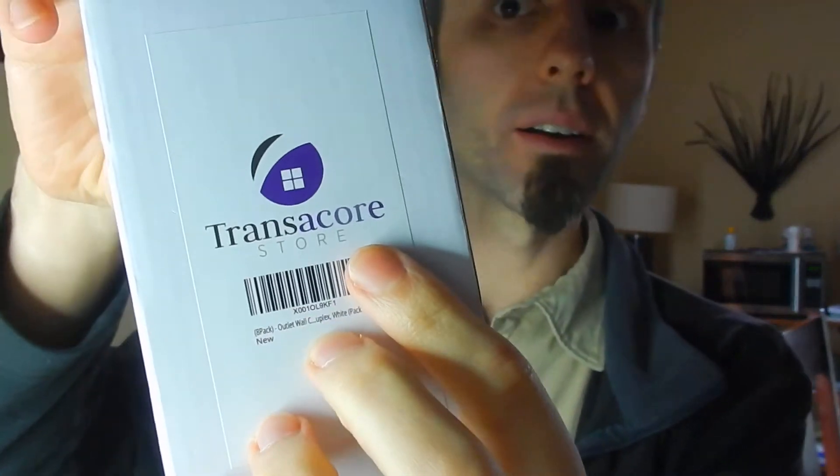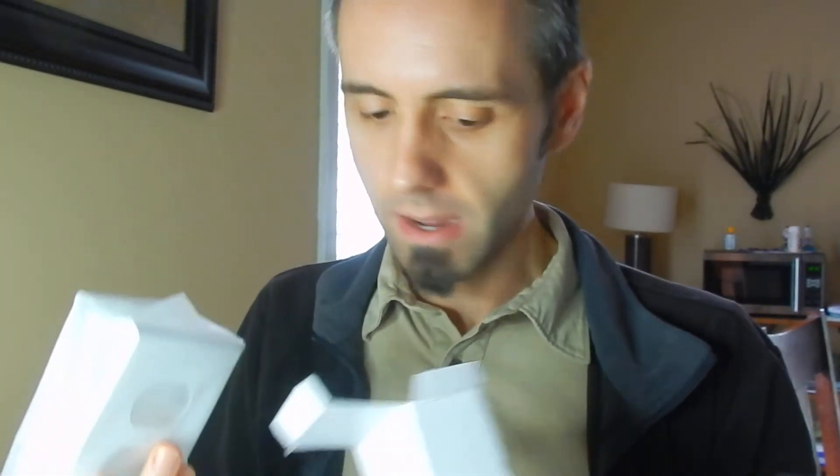This is a Trans-A-Core. I gotta say, I like the packaging they have on these. They bubble wrapped it well, put it all together well, comes in this nice little box. And then there's two in each bag, which I gotta say, nice bag as well.